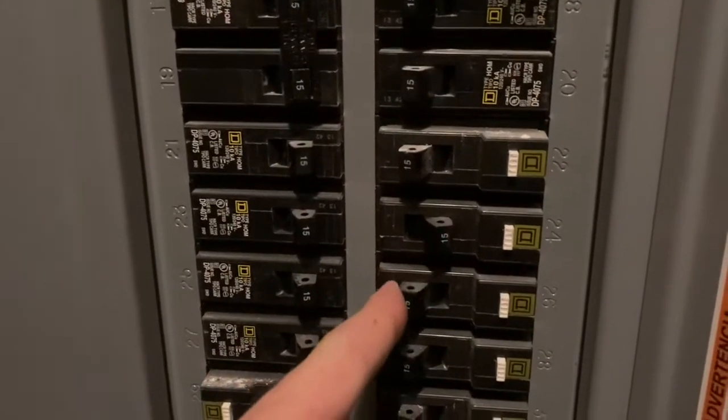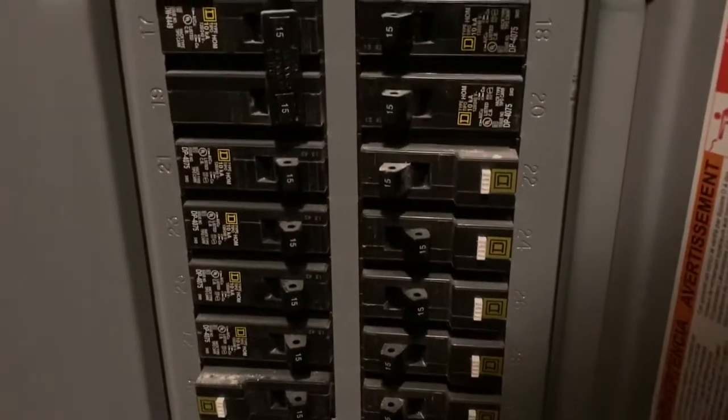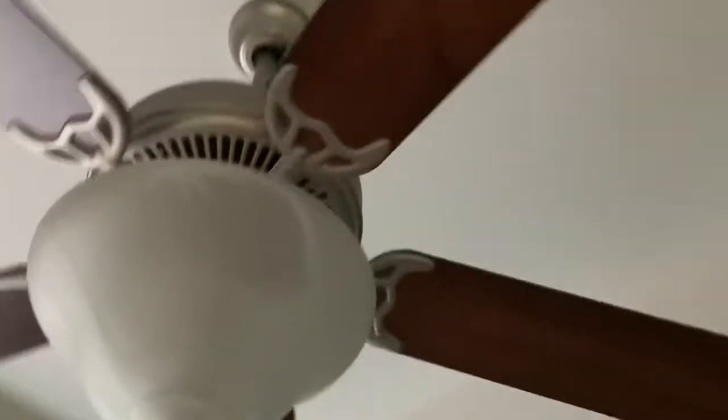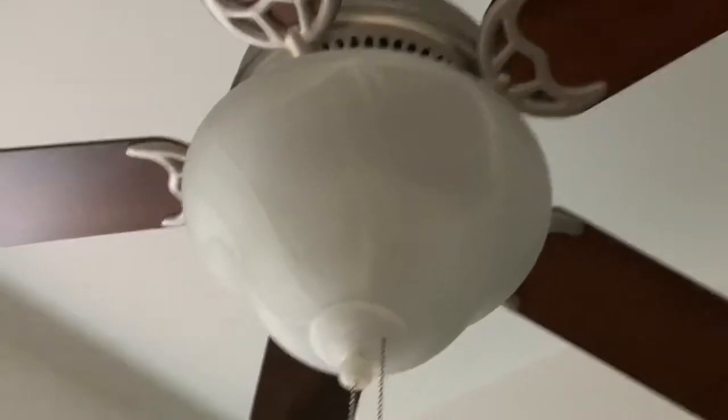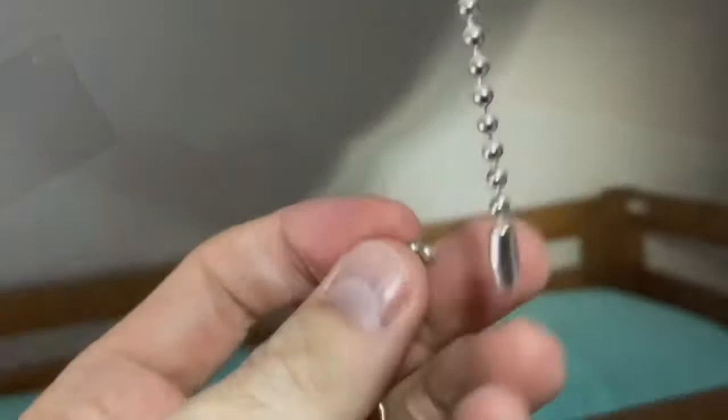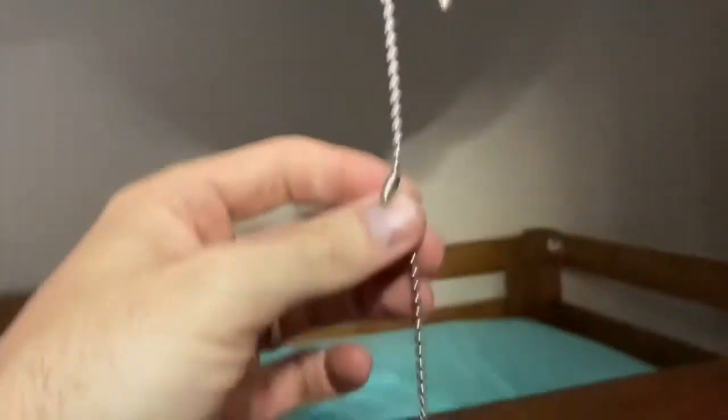Now obviously since we're dealing with electricity here we are going to be turning off the breaker. That's obviously really important and we'll be checking to make sure that the power is indeed off. Hire a licensed electrician if you are uncomfortable or don't know how to do this.